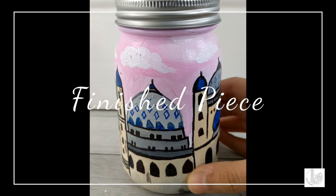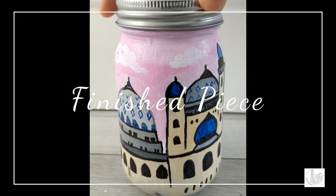This is what the finished piece looks like. You can also add glitter to the painting.